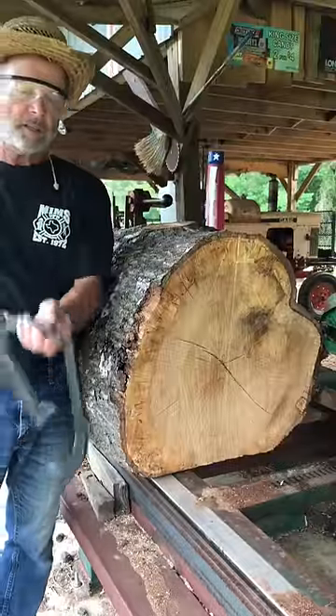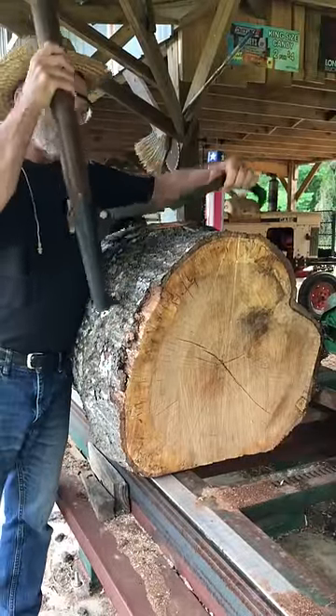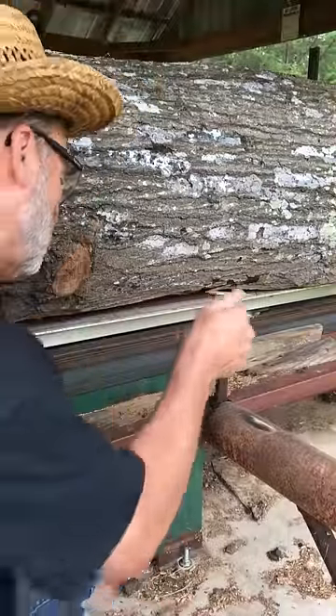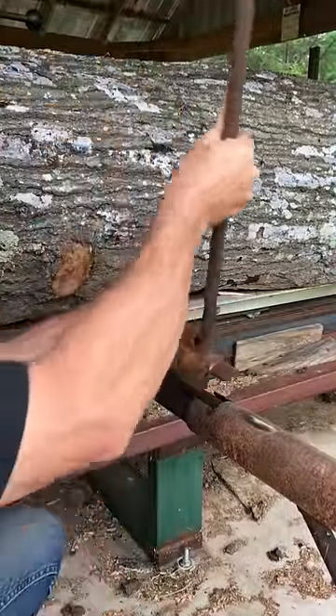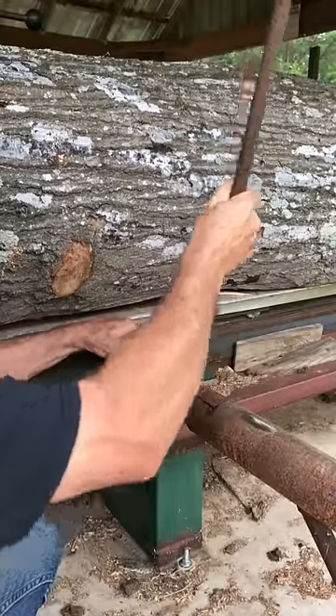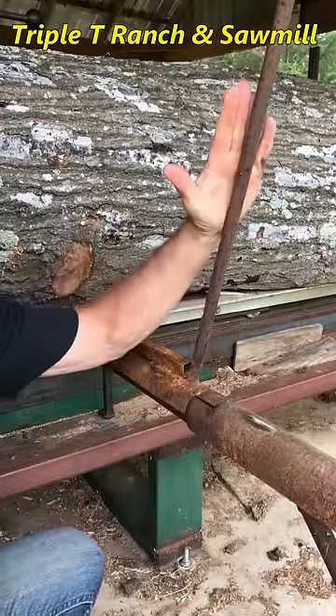I forgot to mention I modified my can hook to fit these large logs. When I have to roll the log, I'll extend these out to the carriage and insert this sucker rod right here. It fits into the pipe and the log will roll against this.